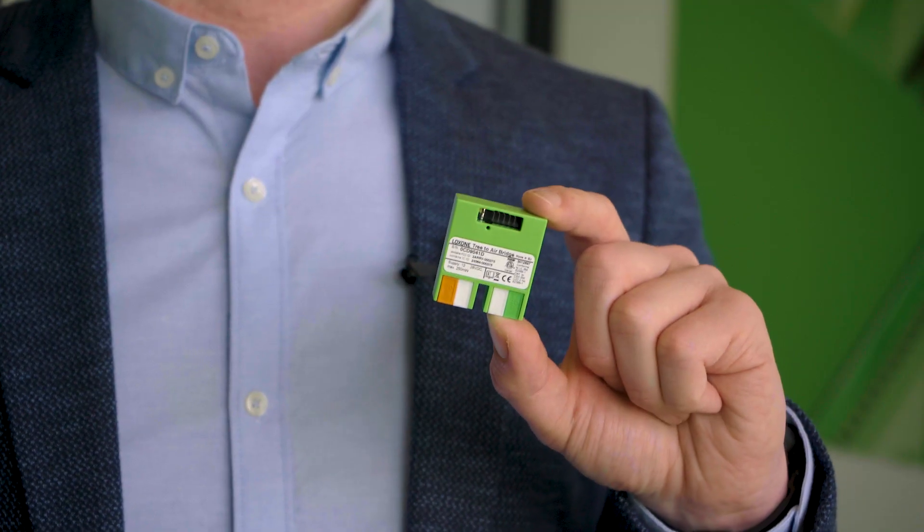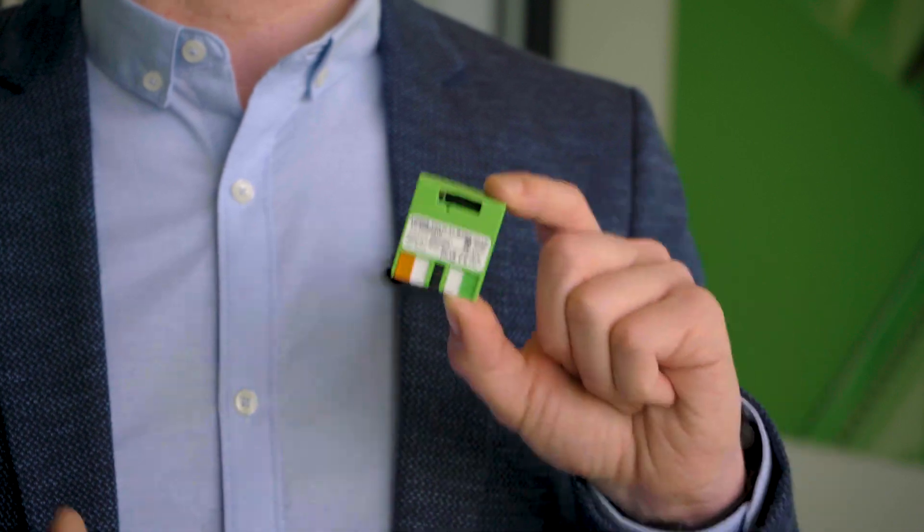Hello and welcome. In this video, I'd like to introduce you to one of the newest products in our range for our Loxone partners. It's the Tree-to-Air Bridge. Whether you're looking to expand the air range in an existing installation, or add the option of being able to use Loxone Air devices in an installation altogether, this is your go-to device. In this video, we take a closer look at installing it, pairing it in Loxone Config, as well as a couple of application examples.